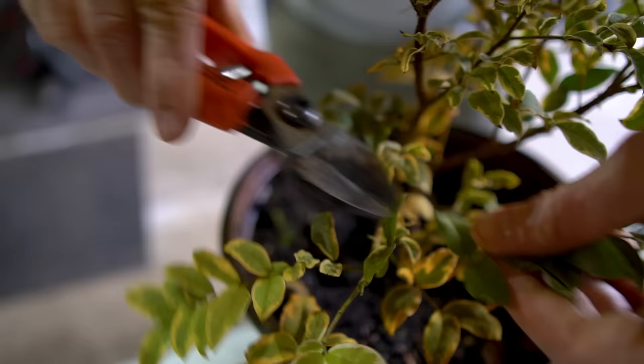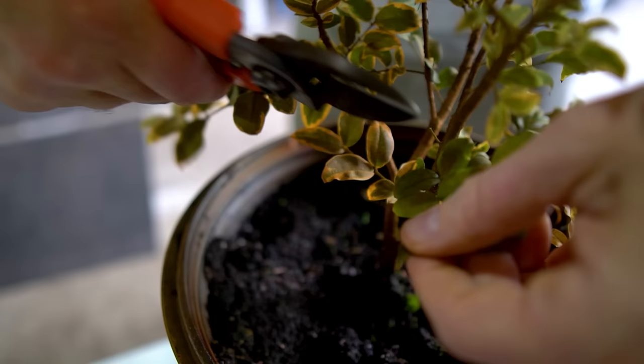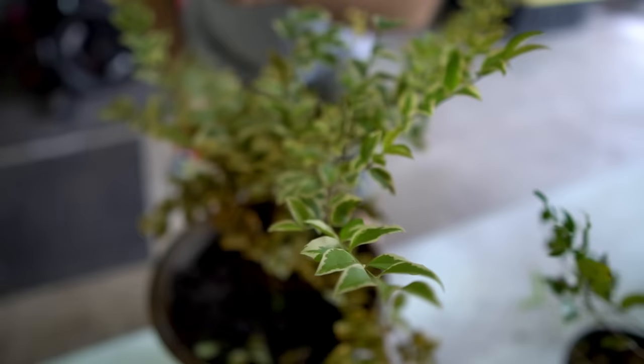John checks another reverted branch — it doesn't have the variegated pattern all the way through. He traces back to the last leaf with some variegation and cuts there. You have to come back and look at the plant regularly to catch these reverted green branches before a good amount of the tree starts growing out.